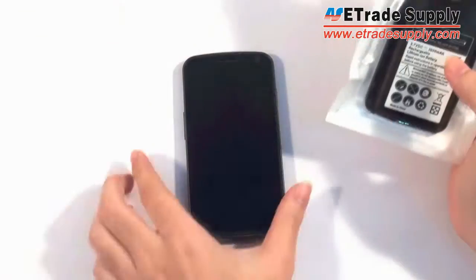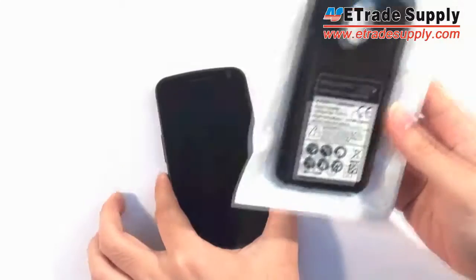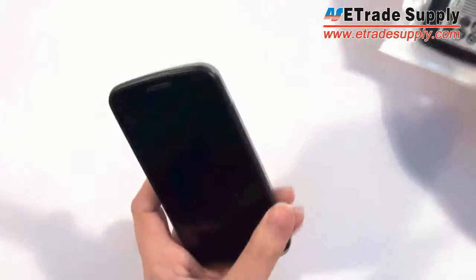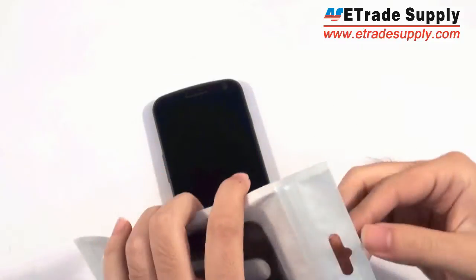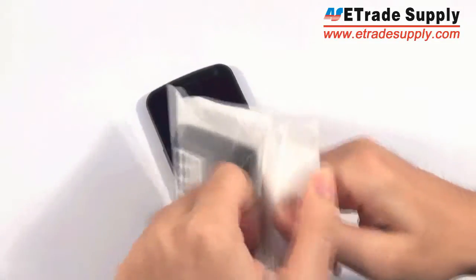Hey everyone, this is E-TradeSupply.com and today we have a brand new product to show you. What we have today is an extendable battery for your Samsung Galaxy Nexus. As you know, with smartphones today the battery life is very poor — you're lucky if a battery lasts a whole day. This battery is going to double the capacity for your Nexus phone.